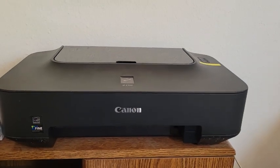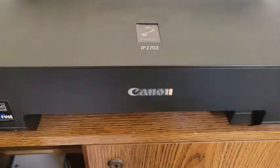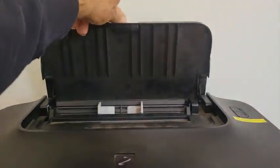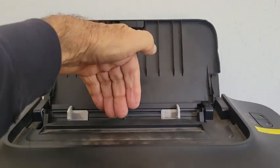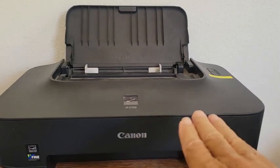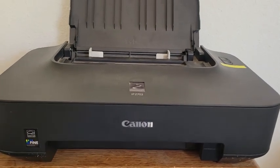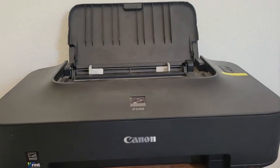The key to this is having a gravity feed printer, such as this one here — a Canon IP2702 PIXMA. Gravity feed means the paper goes in the tray in the back and it's just gravity that feeds it, rather than friction feed that uses rollers to pull the paper in. I never liked those; they always seem to jam and wear out, so I just always buy these types of printers by default anyway.